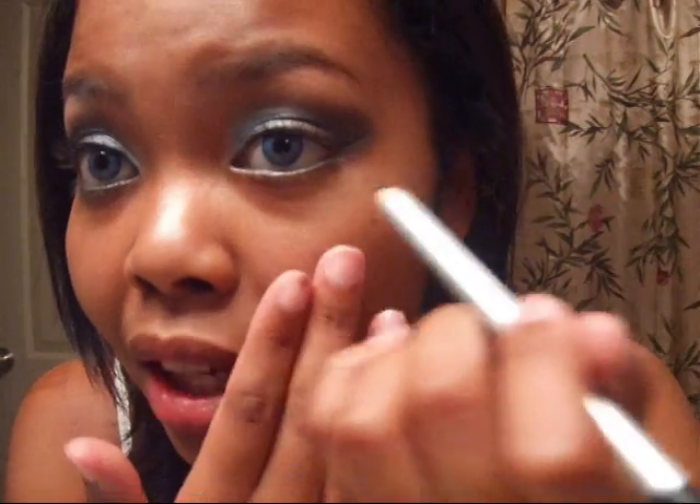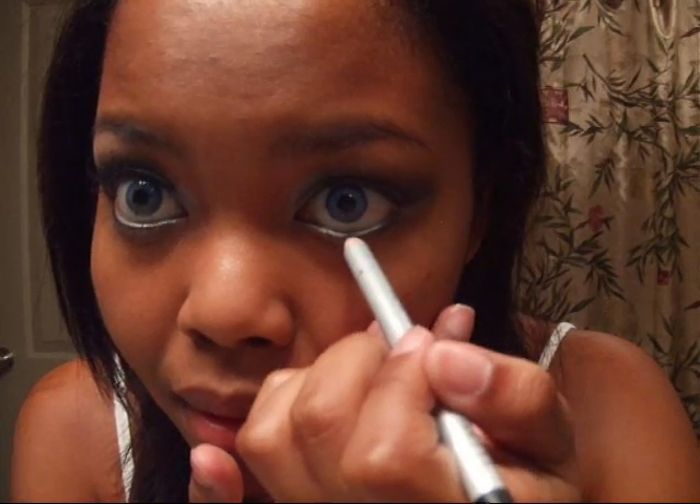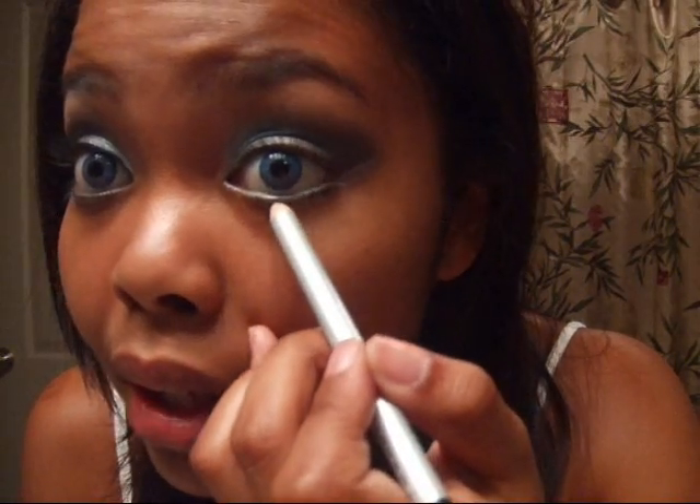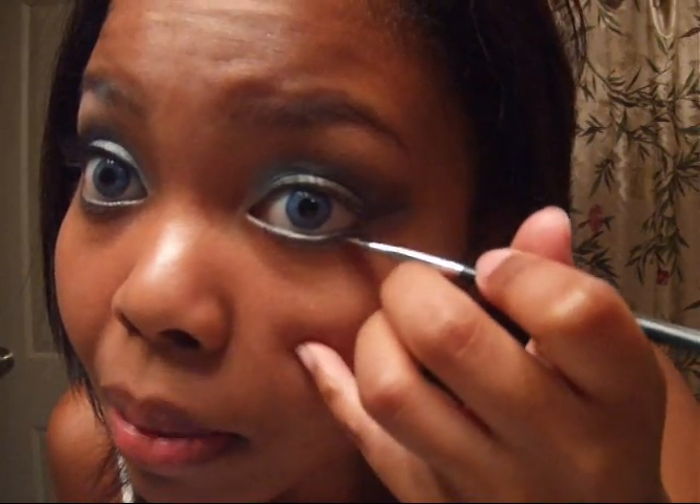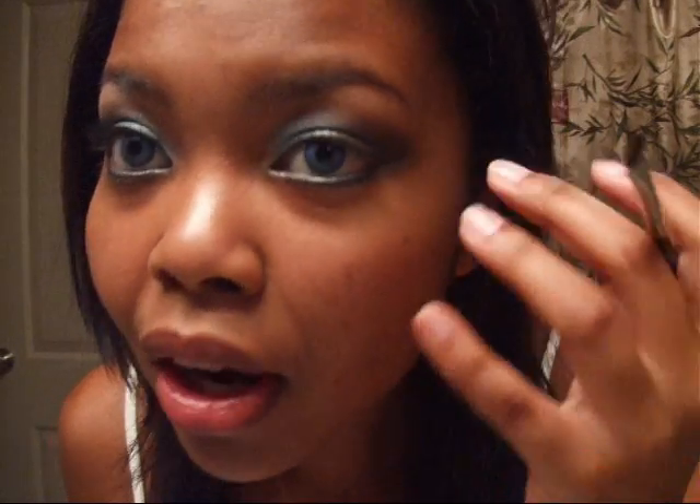I'm taking a black liner pencil — this is Prestige — and I'm going to carefully line my lower lash line, but not going all the way, just halfway through to the end. Then with an angled brush — or you can use a chisel detail brush, a smaller one — I'm going over that pencil with black shadow so the shadow holds and stays because of the pencil. Just smudge it a little so it blends out and it's not such a harsh black line.